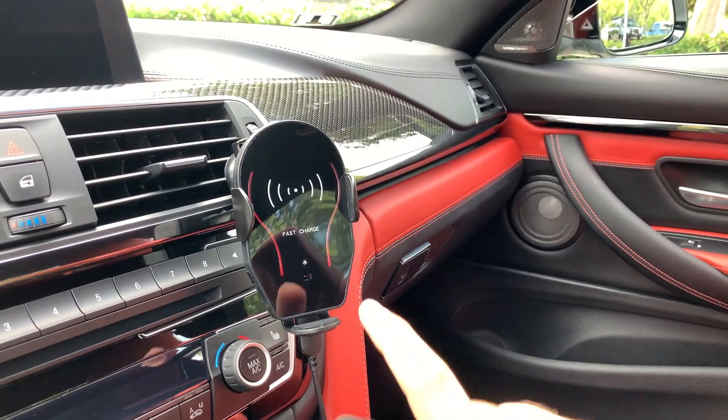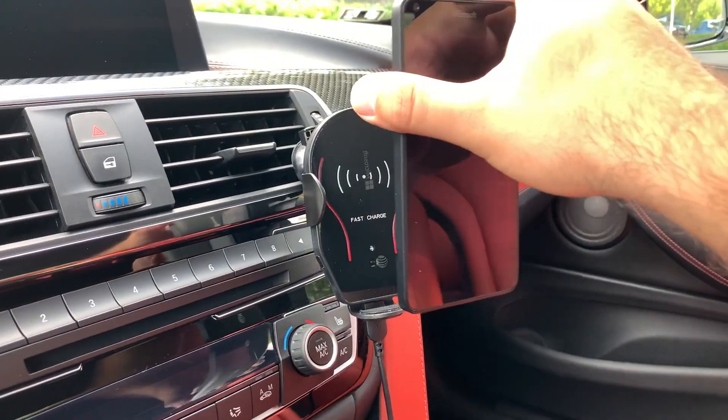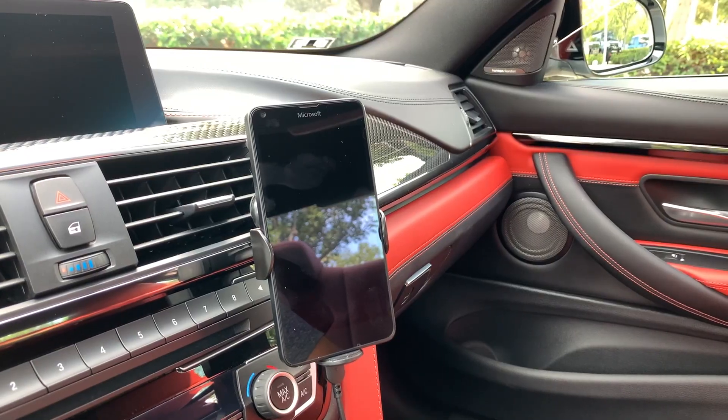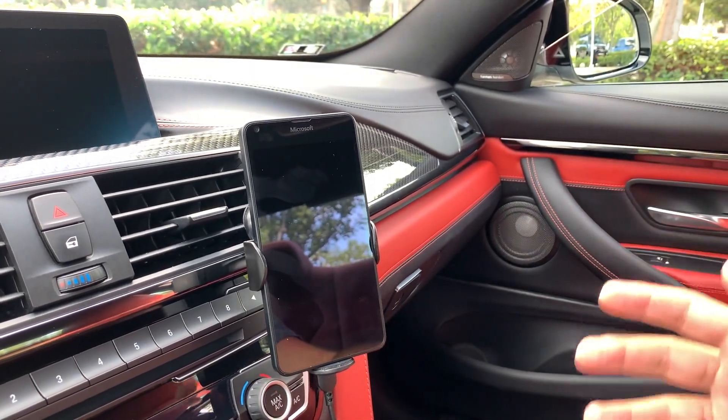There is a sensor right here in the middle of this charger, and when you get your phone close to it the arms open and you just put your phone down. Once you have your phone on there it's pretty secure — it's not going anywhere when you're driving down the road, it doesn't vibrate.